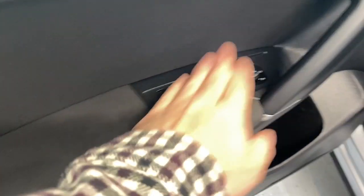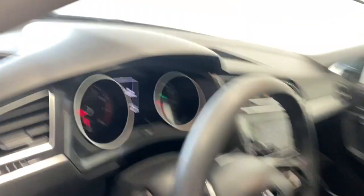Coming inside we do have a nice armrest here with our power locks, windows and mirrors. Premium cloth upholstery. Hop on inside.